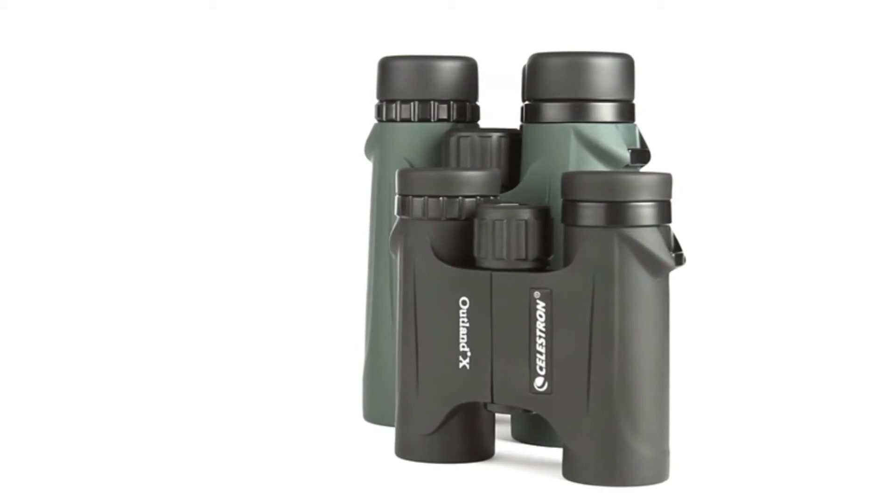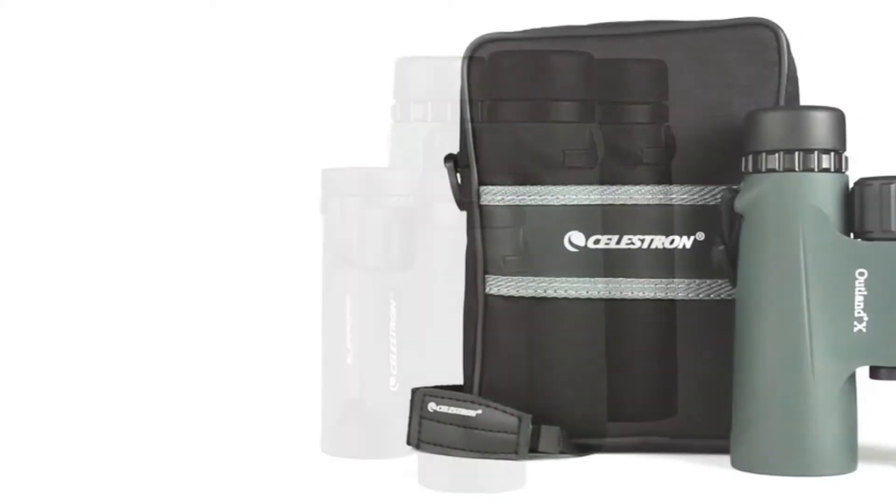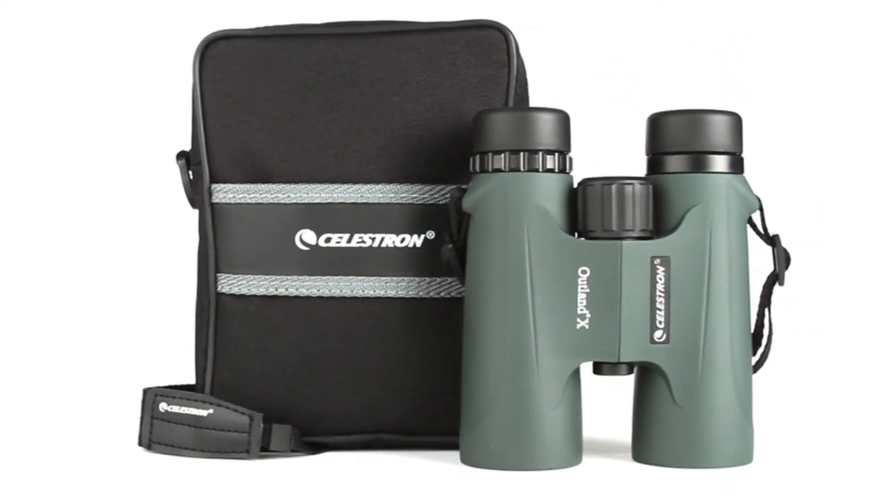All Outland X Binoculars are waterproof and fog-proof, so you can use them confidently in any weather condition. Each model includes a neck strap, semi-attached lens caps, and a carrying case.